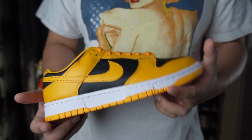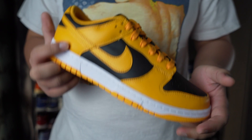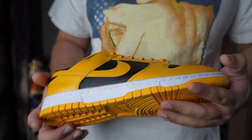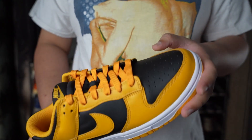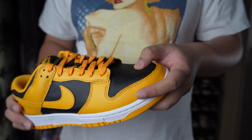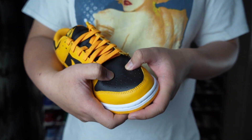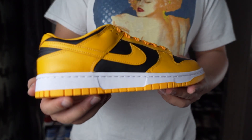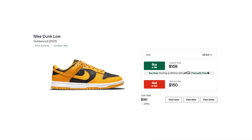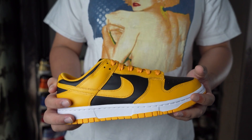You guys are probably expecting me to say the shoe quality is trash, and for the most part that is true — the yellow part is really stiff, just like other releases this year. But with a little inspection, I found the black leather is actually really soft and plush. When you press it down you can see the grain of the leather, which is surprisingly good. These might be one of the nicer Dunks released this year. If you're considering buying a pair, I'd suggest going for it now since the price is really low and you'll definitely get your money's worth.